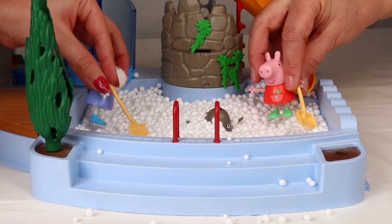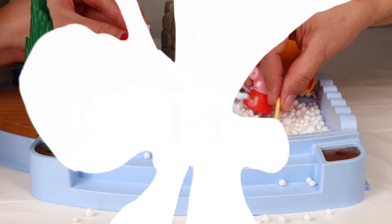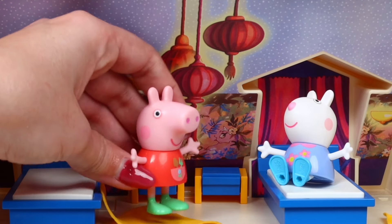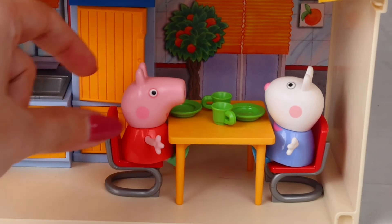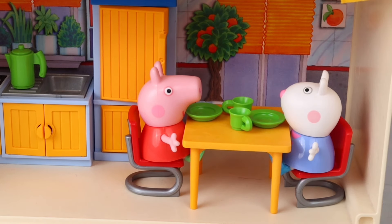Hello friends! Today Peppa, Susie, and Danny go to the snow on an epic and exciting adventure. Are you ready? Oh no, it looks like they're still sleeping. Wake up, Peppa! Wake up, Susie! It's going to be a really fun adventure. Good morning, Peppa. I can't wait to get to the snow. Me too — I've never been to the snow.